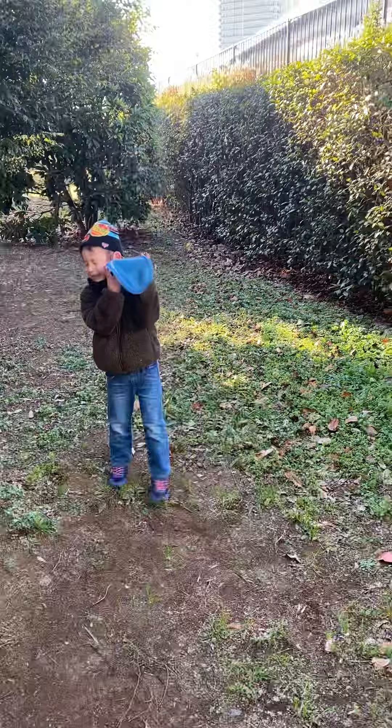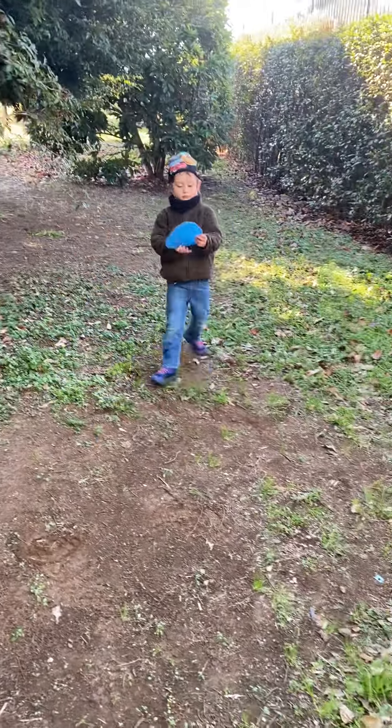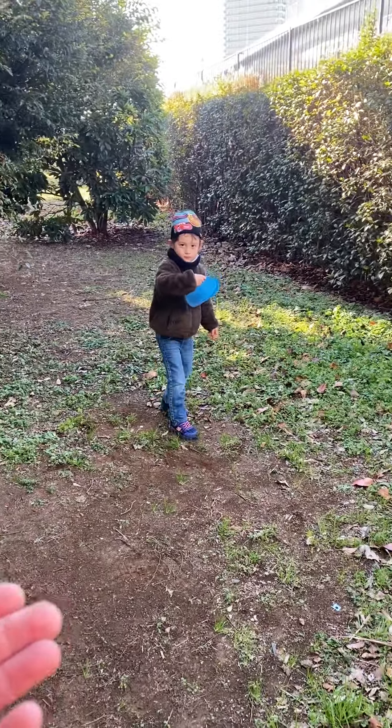Just be calm, just throw it calmly like that. Otherwise I'm gonna get tired trying to run after it. Wow, that was a good throw but a bad catch by me!